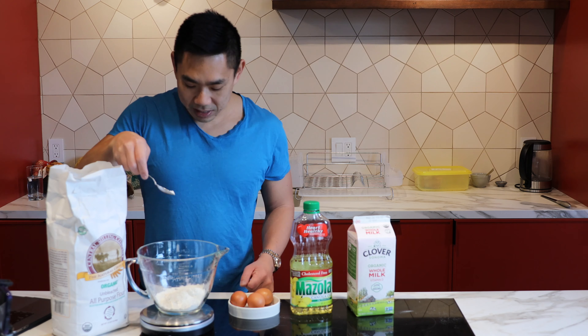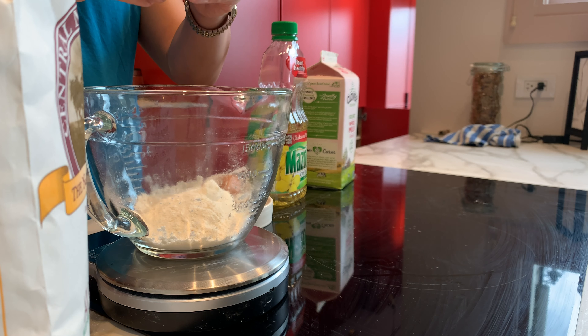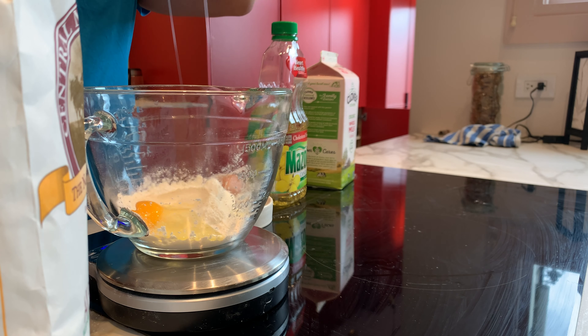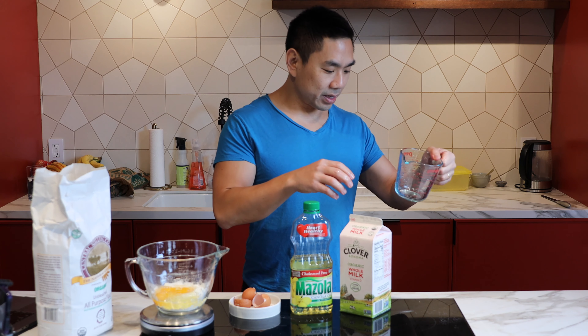There we go — 115 grams. Three eggs, also from Costco. Organic free-range eggs from Costco. 285 milliliters of milk.